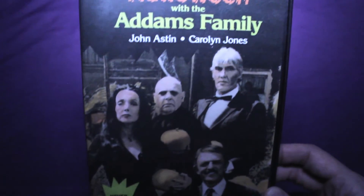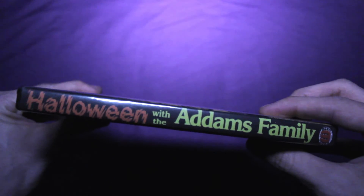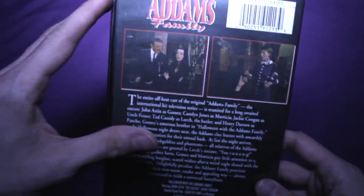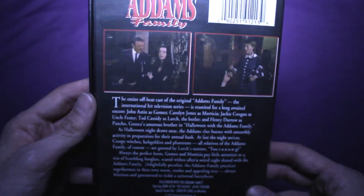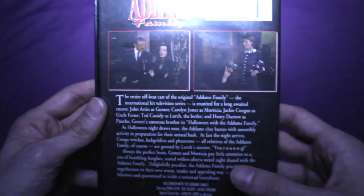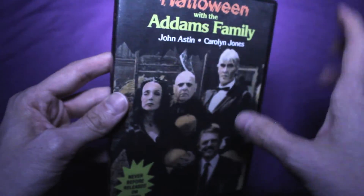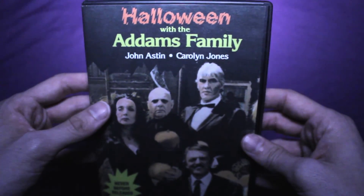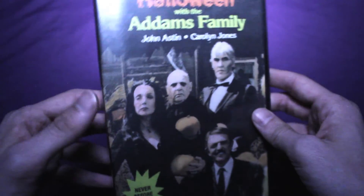You were probably wondering what I was holding up at the beginning of the video when I said this had never been released on DVD — this is actually a DVD I made myself by transferring the VHS to a computer and burning a disc. The scan on the back of the case is from another VHS release, so the case is actually a combination of two different VHS releases. Yeah, I didn't actually buy this DVD — that's what I was holding up in the beginning.